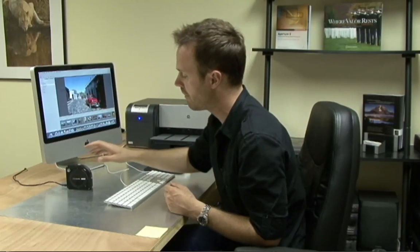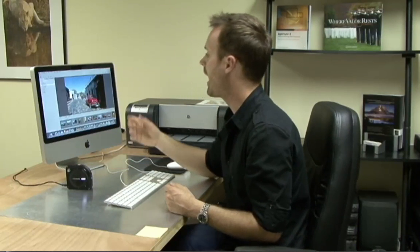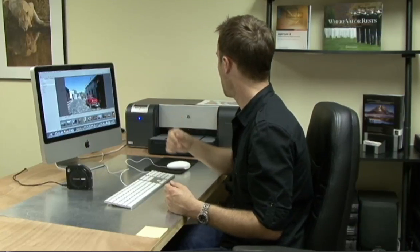Today we're going to be talking about color management with the X-Rite Color Monkey, Apple's Aperture as our photographic software, and HP's line of Photosmart Pro printers. But really, the lessons and topics we discuss can apply to anyone's color management workflow.